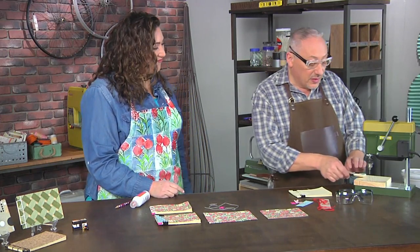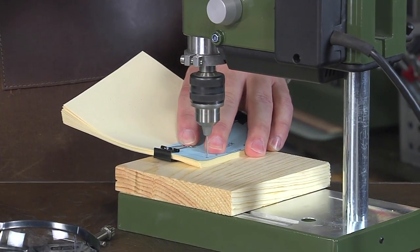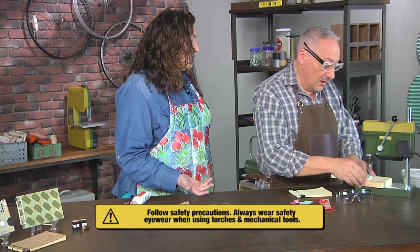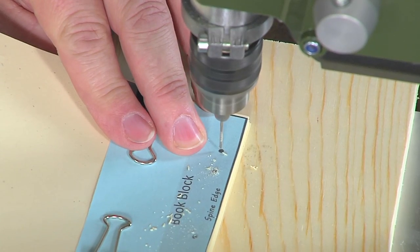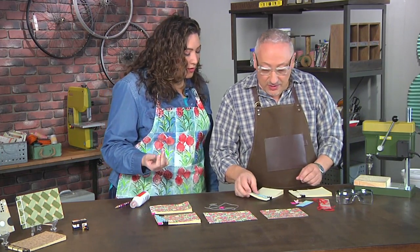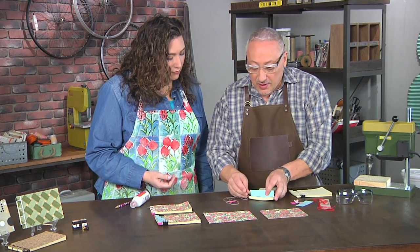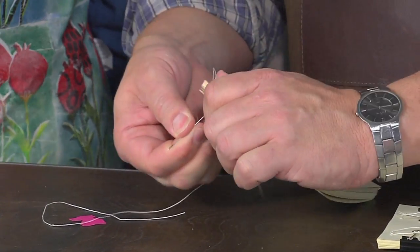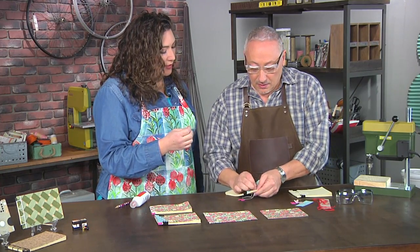I've got a drill bit set up here. You could use an awl and a hammer, but I love my tiny tools. Always wear safety glasses whenever you're working with a power tool. The holes should be as small as they can so the needle is tight, but not so tight that you can't get the needle through. The eye of the needle is the biggest part when you're binding, so that's always the point where you have to ask: is your hole big enough?